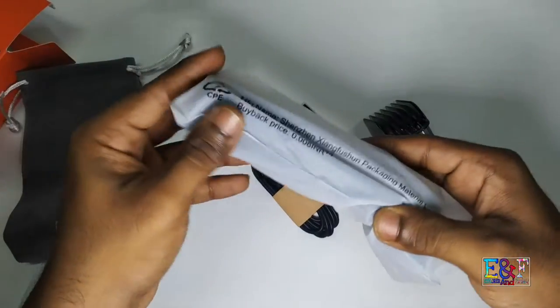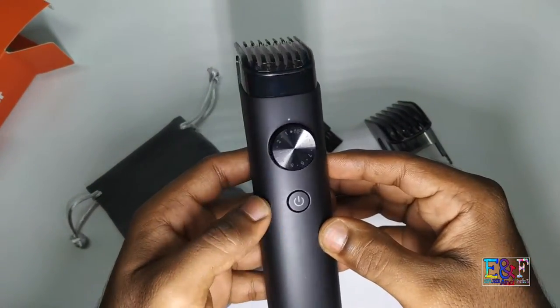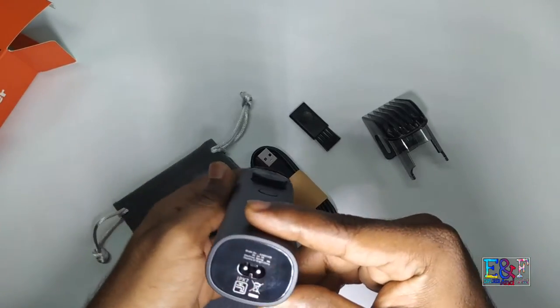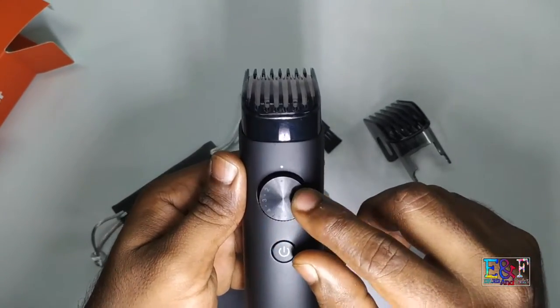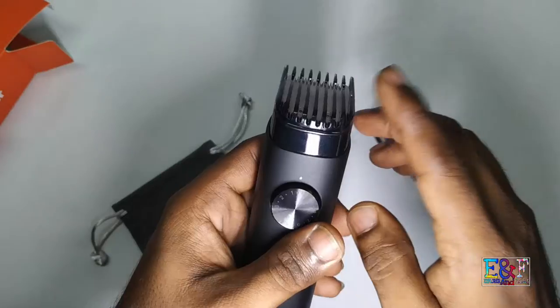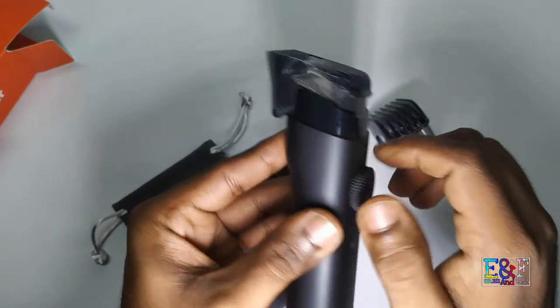Let's open the travel pouch — MI branding, it looks so premium. MI says it is waterproof. The dial is so premium. This dial — I want to turn it all the way to full 10. Actually, this is a 10-point dial.